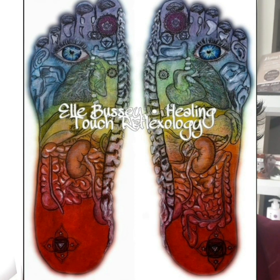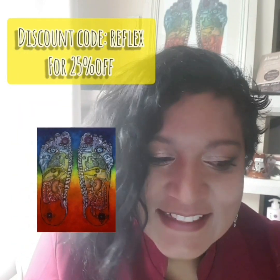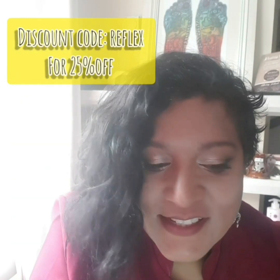To support with finding different pressure points on the feet, I design reflexology maps, which help you to find all these areas that you want to locate on the feet when giving reflexology. You can find these on my Etsy shop, which is linked below. My maps can help with many things like identifying different pressure points and chakra color balancing, with the chakra colors carefully incorporated. It's also a helpful visual aid to enhance and support your consultations. For 25% off my latest reflexology print, simply use code REFLEX at checkout, eligible on all orders over £35.